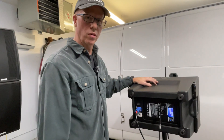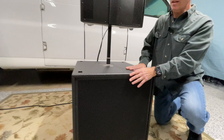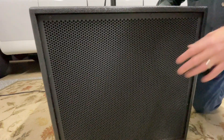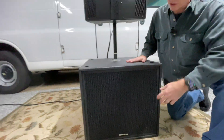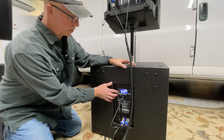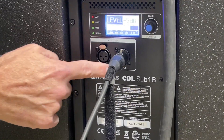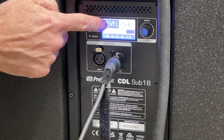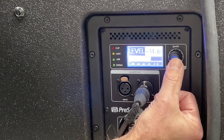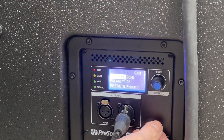Now I'll take you to the controls on the Sub 18. It's very solid — nothing to complain about as far as build quality. The steel grille on the front is going to take some bumps and bruises for sure, and there's an 18-inch subwoofer inside with a 1,000-watt program output. The sub is controlled very similarly to the CDL-10P, with the same readouts for signal, minus 3 dB, limiter, and clip. It has the same attenuator knob — twist to adjust the level, push to enter the menu. I'm really happy with the flexibility of the crossover point options.